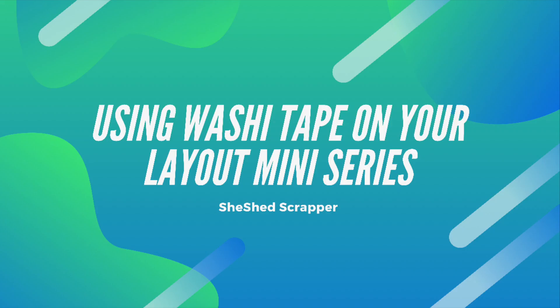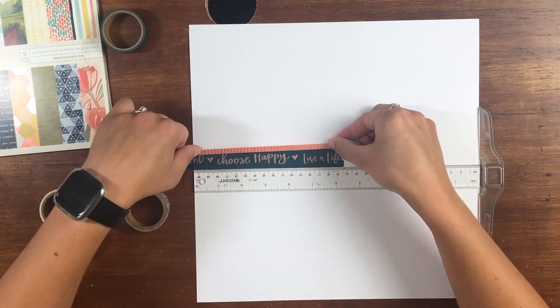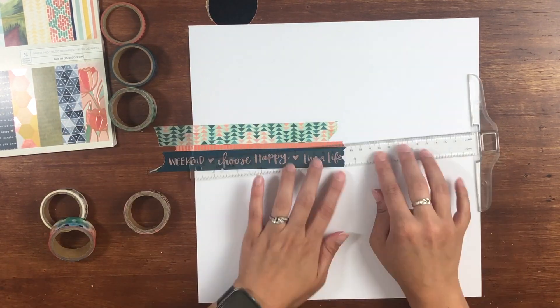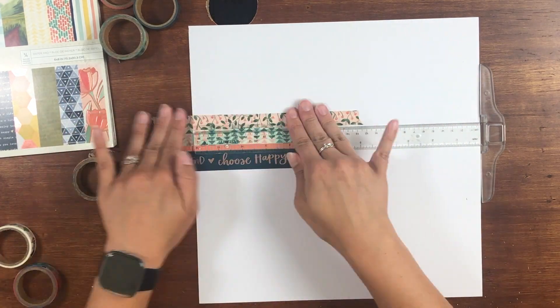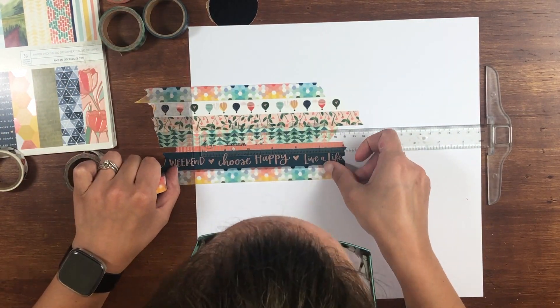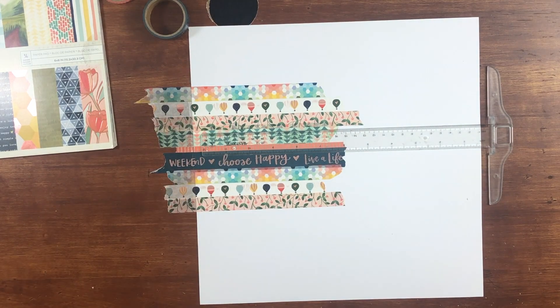Today's layout is kind of a dual-purpose layout. First, it is a kickoff for my August mini-series, which is going to be using washi tape — posted every Saturday in August. And second, I am doing a YouTube hop. I don't do them often, but I was so excited to join this one. The theme is ice cream and lemonade, and we could interpret it any way we wanted. Definitely check out the other scrappers — their links will be down below, and show them some love.